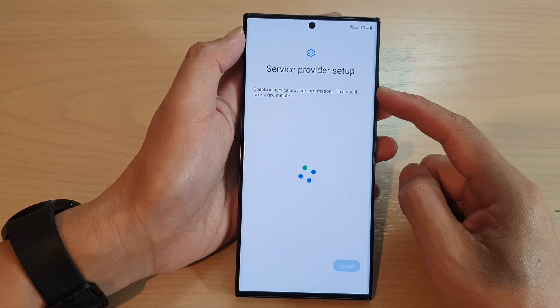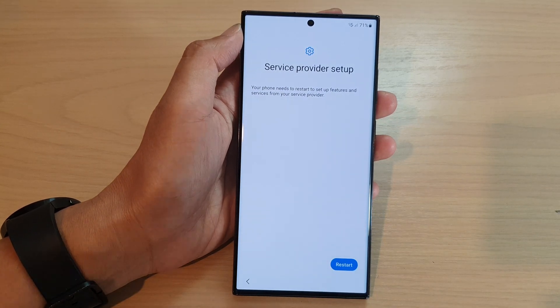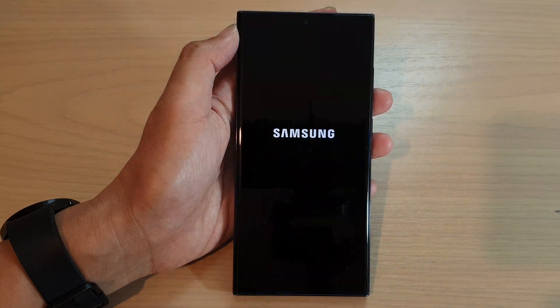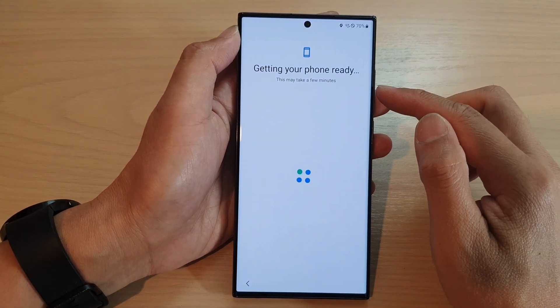Now it says service provider setup — checking service provider information. This could take a few minutes. After that it says your phone needs to restart, so go ahead and tap on the restart button. After that it says getting your phone ready, and again it will take a few minutes.